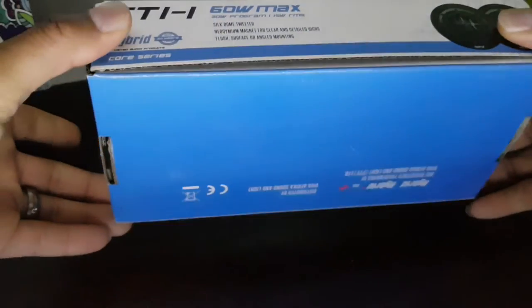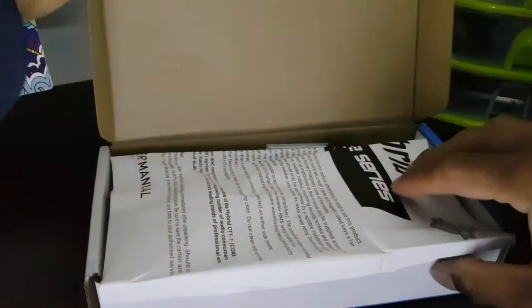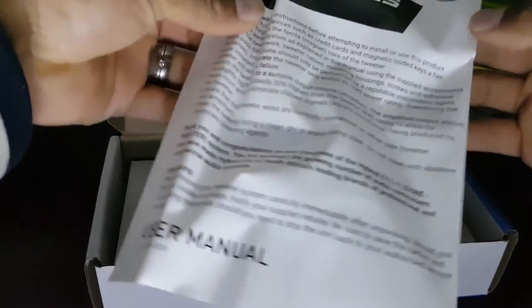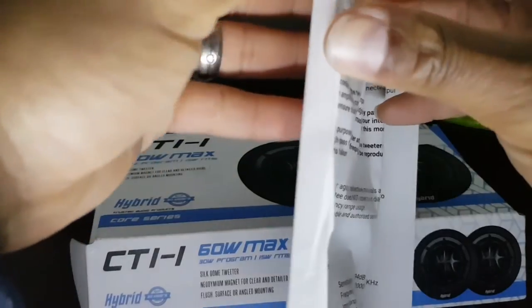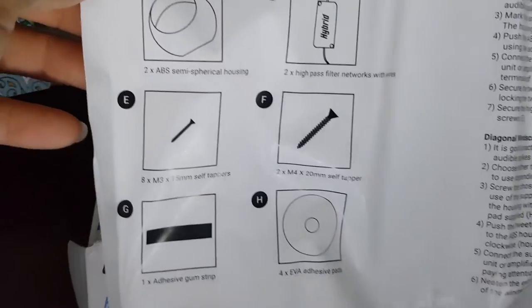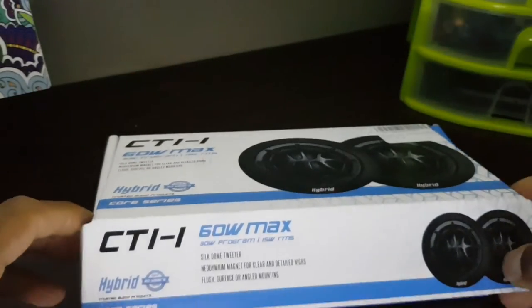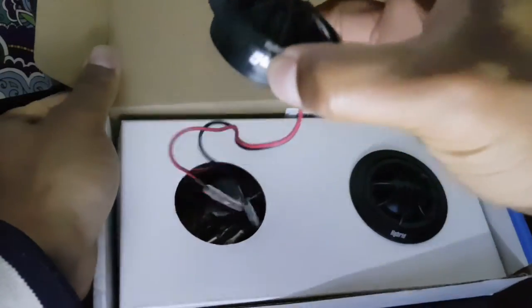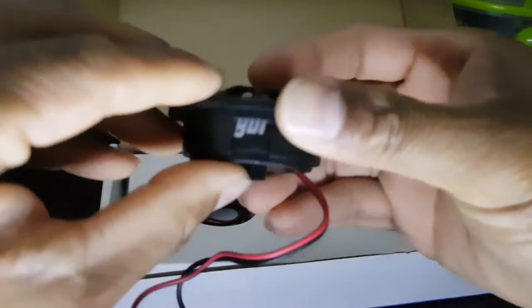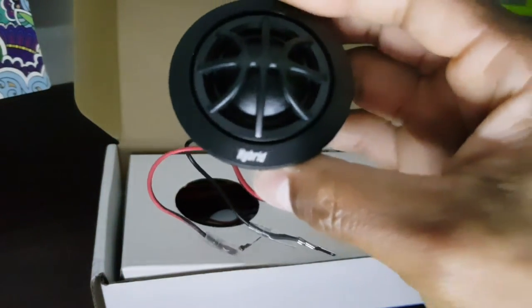I do quite like the color as well as the packaging. Once we open it, we're greeted with some installation instructions and package contents — information on what's included and how to do your installation — and then the tweeters themselves. Nice solid construction from what I can see. I like the little hybrid logo.